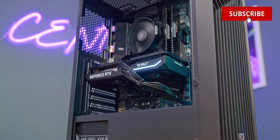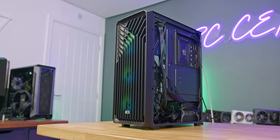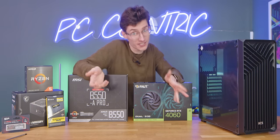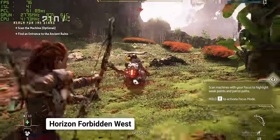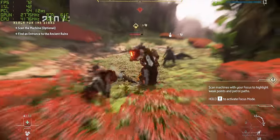Throughout this video, we're going to go through all of the parts that we're using. We'll show you why they're in the rig, what they're great at, maybe some things that could be improved. We'll show you the full build process so you can see exactly how to put this thing together yourself. And then at the end of the video, we'll be walking you through the full gameplay benchmark numbers so you can see exactly how well this thing performs.